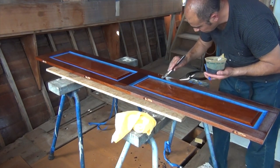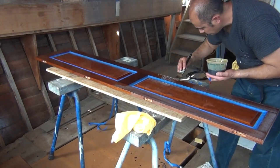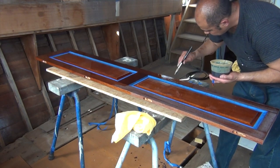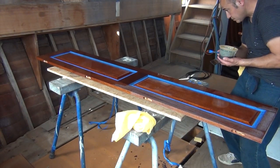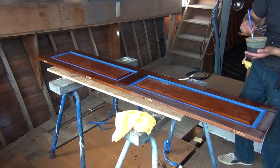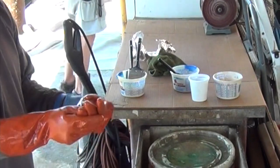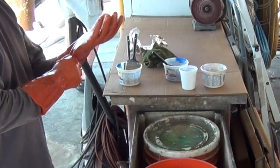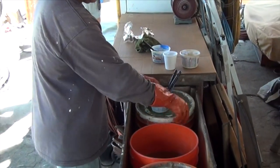We often times use tape at certain stop points. In this way, we don't have to take the time to cut in. We then very carefully remove the tape before the varnish is dry, so that there's no tape line. We use very high-quality natural bristle brushes. These brushes are expensive, but with proper care and maintenance, they will last a long time.